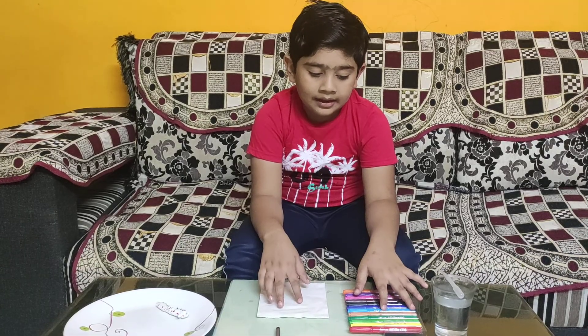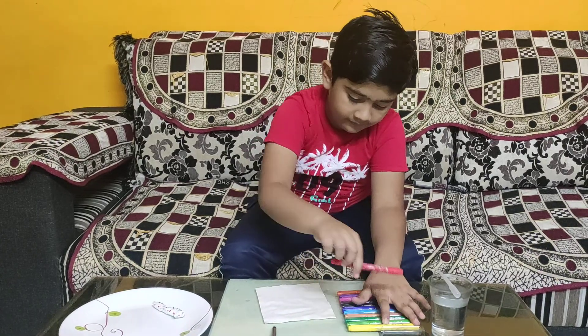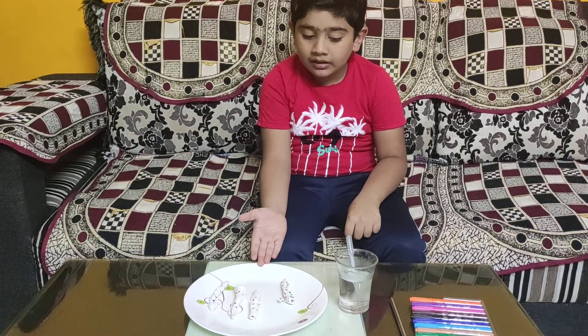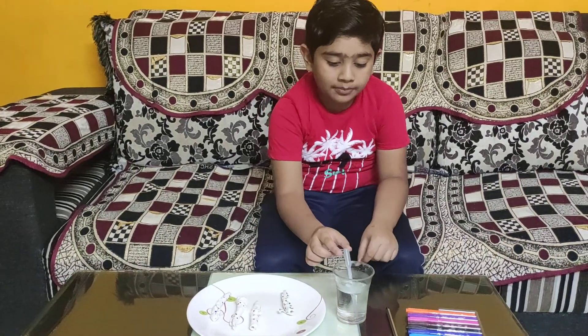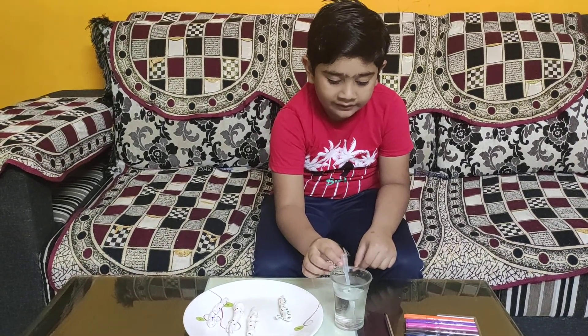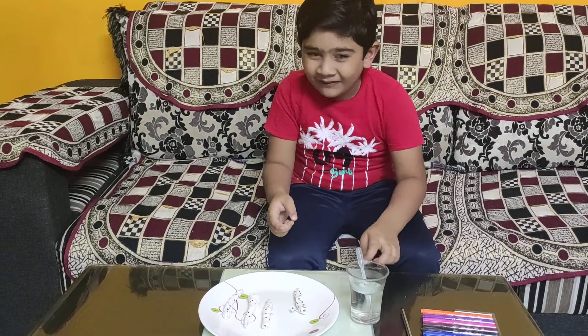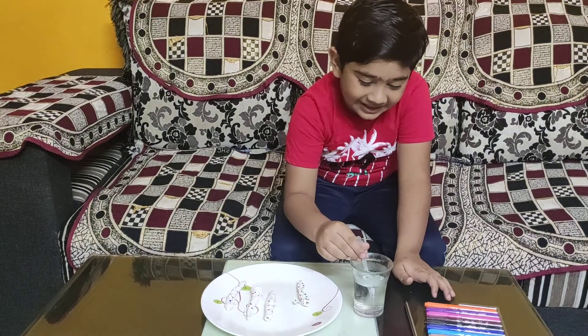Now I make another design. I have made four wiggly worms. Now take the dropper in the glass with water. Now it's time to wiggle this wiggly worm — wiggle, wiggle, wiggle, wiggle!